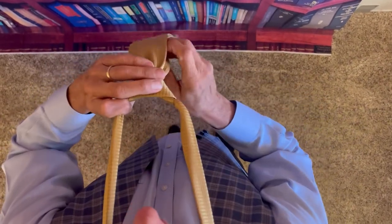Separate, snug, and then slide it all the way up, and you'll have a perfect Windsor knot.